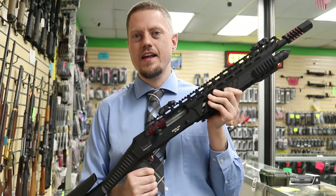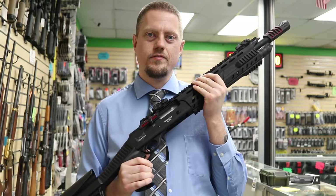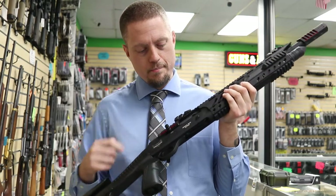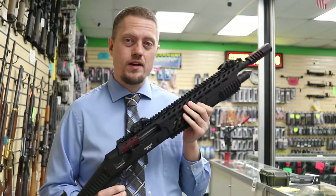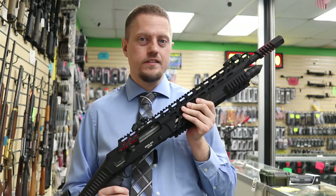Hello everyone, Jerry Chaypa here, and today I have the Emperor series of shotguns. I have specifically the Mogul Max Ultra, and I also have the Duke Ultra. The MSRP on this one is about the $700 range, depends on where you find it, and let's see what you get for the money.